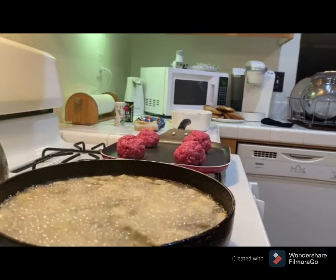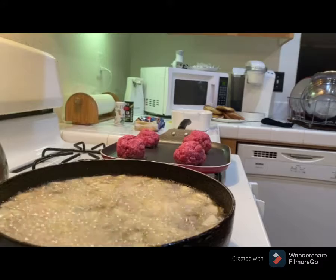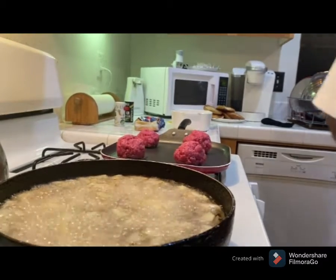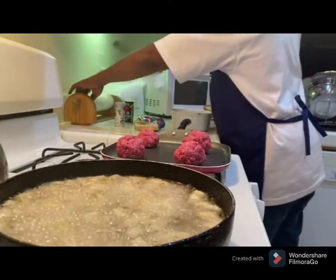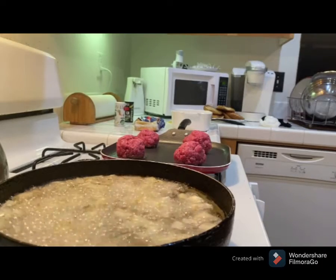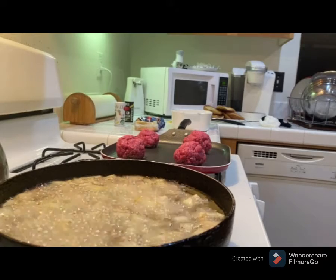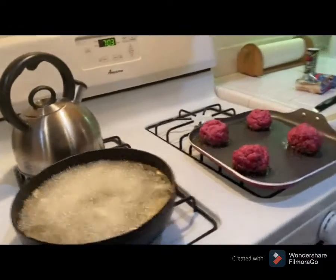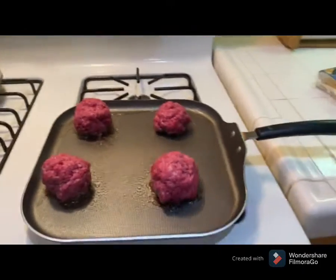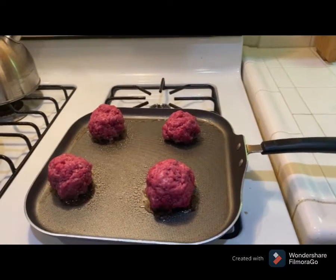Smash burger, country squares — can't go wrong, bro. I'm about to smash them on the griddle. Right now I'm finishing up my fries, and then I'm going to go over here to these burgers — these burger balls — and smash them on down. Let me show y'all how I do it right now.